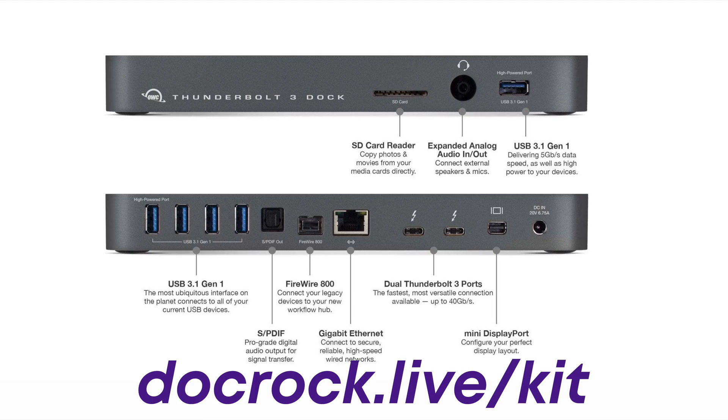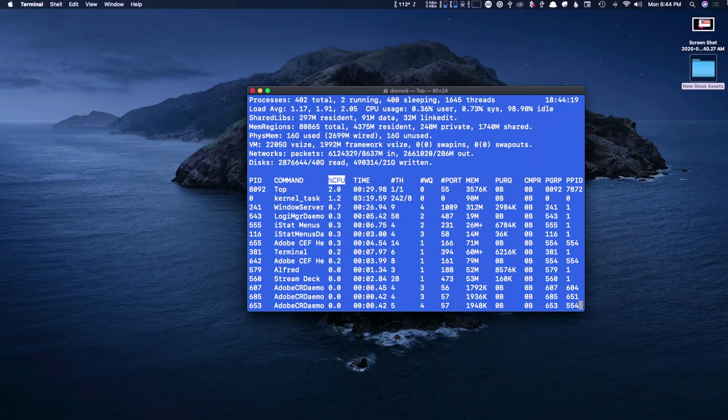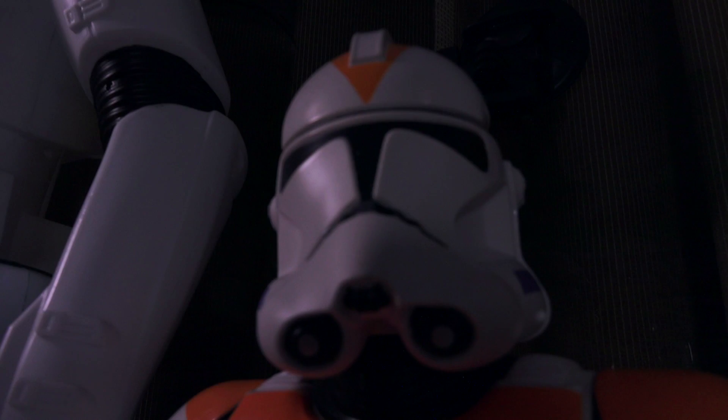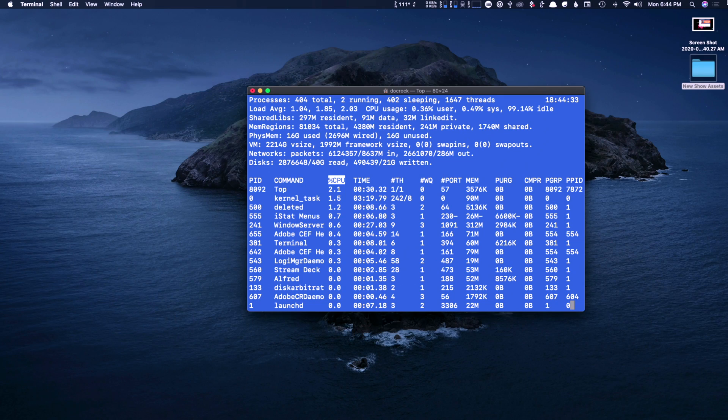In this particular case, I am using a 2020 iMac. My powered hub is actually a dock — an OWC Thunderbolt dock, which comes in at 150 watts of power. That is ample power to run not one, not two, not three, but four separate cam links. This is a Cam Link 4K, this is a Cam Link 4K, this is a Cam Link 1080, and this is a Cam Link 1080.